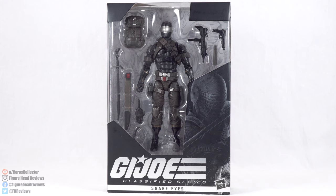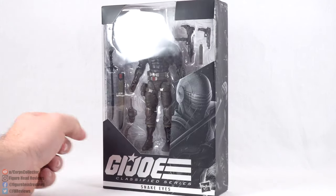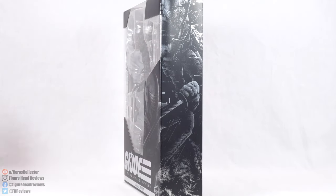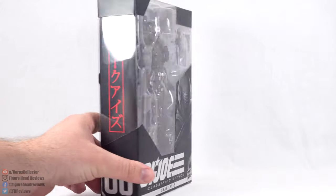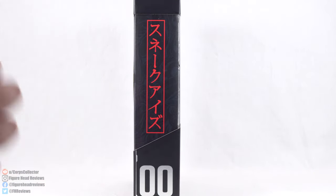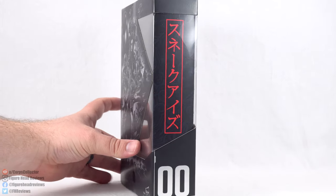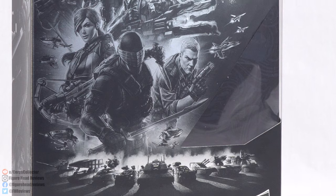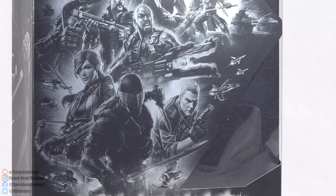We get some really cool artwork of Snake Eyes in the bottom right corner, and of course at the bottom we have the G.I. Joe Classified Series and then Snake Eyes. If we go around to the right-hand side, this image of Snake Eyes actually wraps around, and we also get another picture of Snake Eyes there at the top. On the other side, we have the same writing that was on the embossing — it might just mean Snake Eyes, I'll have to look it up. We see the number in the bottom of that side with the double zero. I imagine they're going to do similar to Black Series with a numbering system. And on the back side, we get this awesome image of all the different G.I. Joe figures that I imagine we're going to be seeing relatively soon.